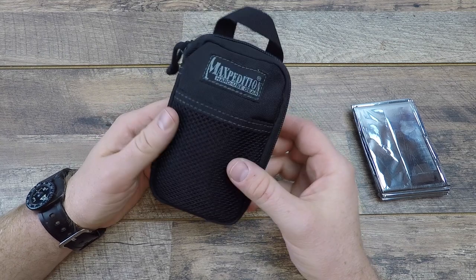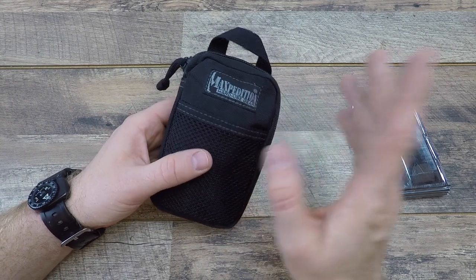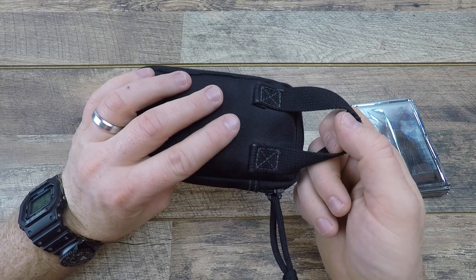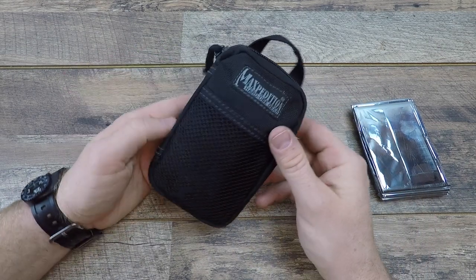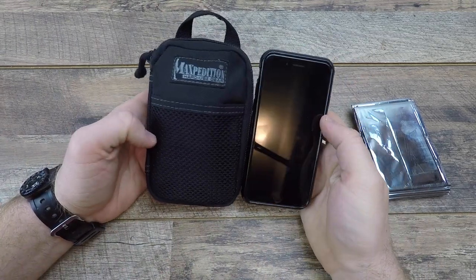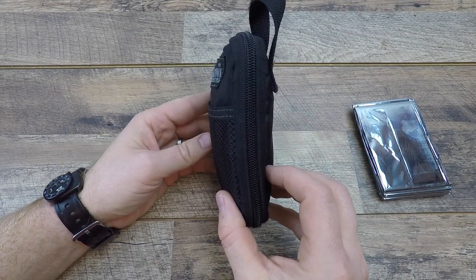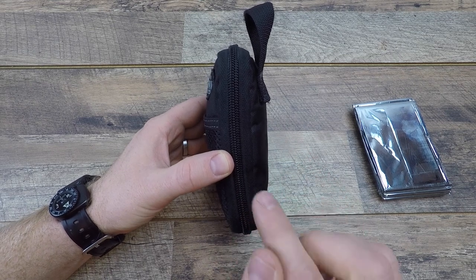Next up is the Maxpedition micro pocket organizer — the smallest pocket organizer they have. It's thousand denier nylon, super heavy duty, Teflon coated so it's not going to soak up the rain, with YKK zippers and a nice attachment loop. It has a good clamshell design. Giving you perspective, it's just slightly bigger than an iPhone 6, coming in at three and a half inches by five and a half inches by one inch before stuffed out, and about 1.75 inches with all contents inside.